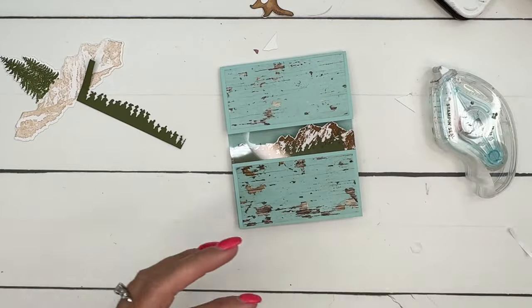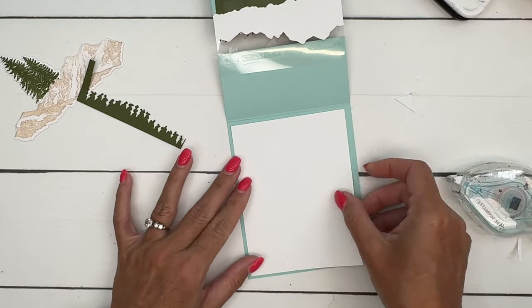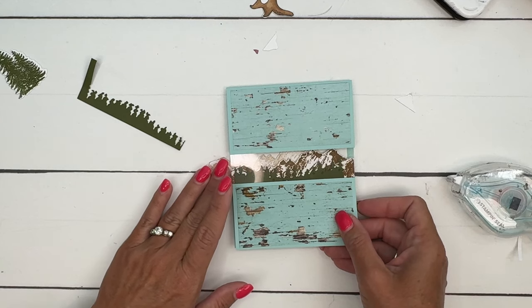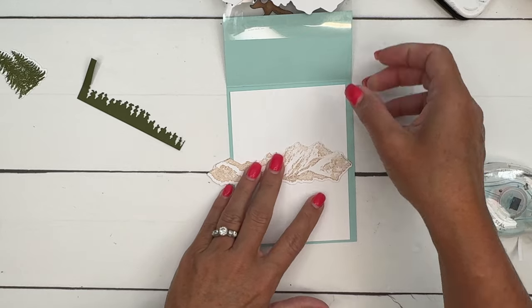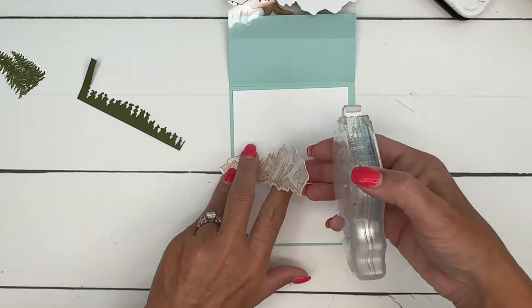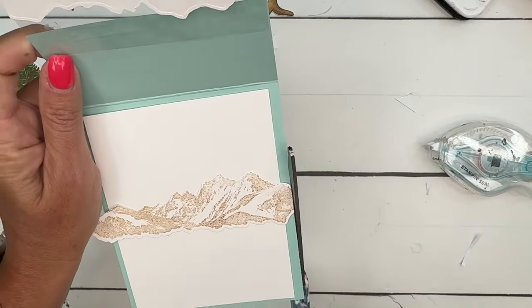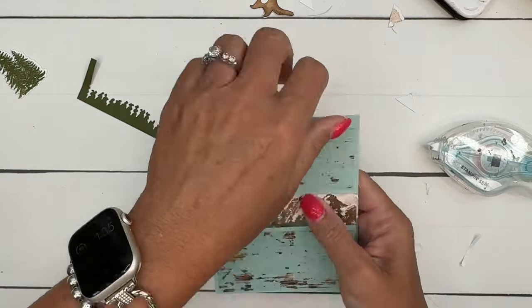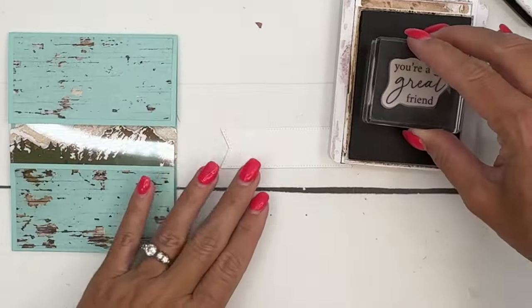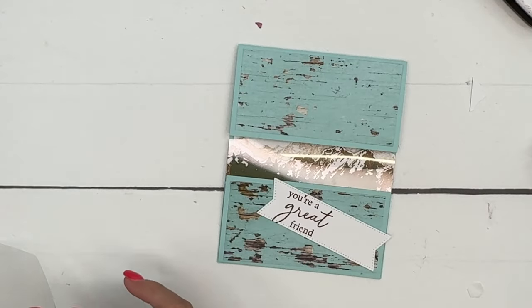In the back part of our card we have a four by five and a quarter inch piece of basic white. I'm going to place the mountains right about there — let's scoot them down a little bit so they go all the way. Hold them in place, put your adhesive down, and trim those edges. The last thing we need to stamp is our sentiment — 'you're a great friend' — we're going to stamp that on the left side and then put this on with dimensionals.